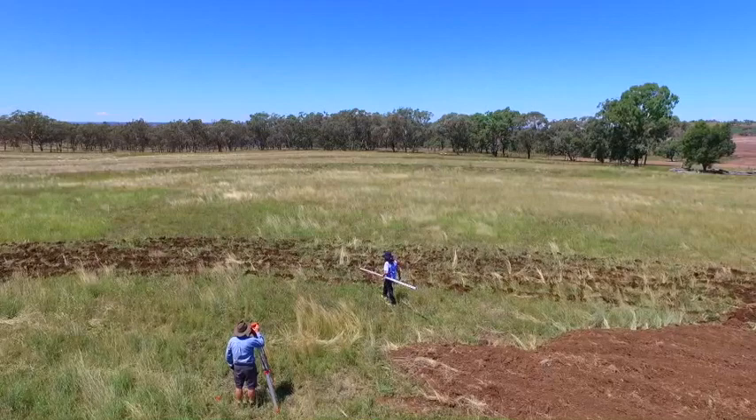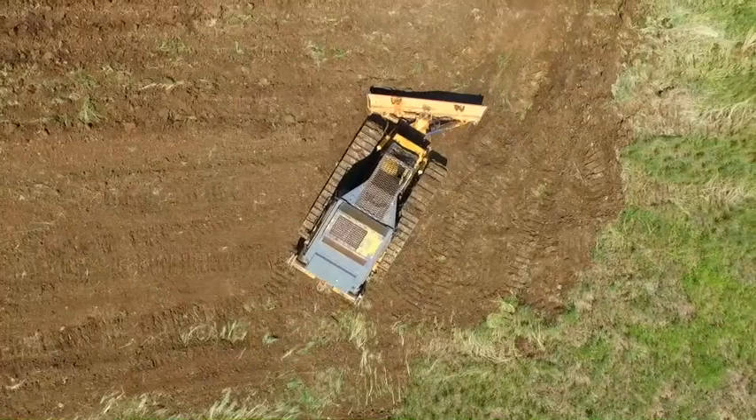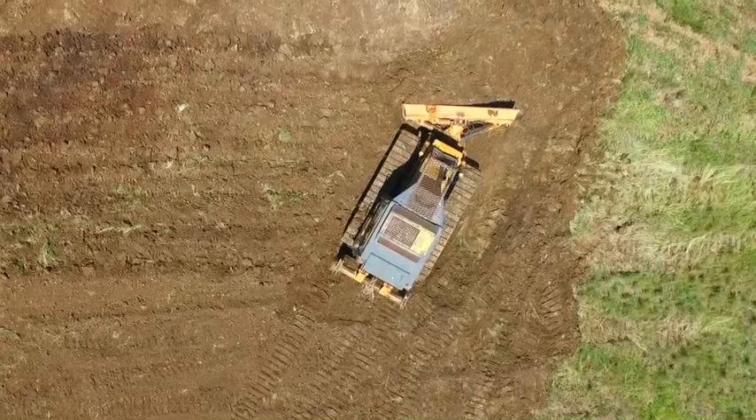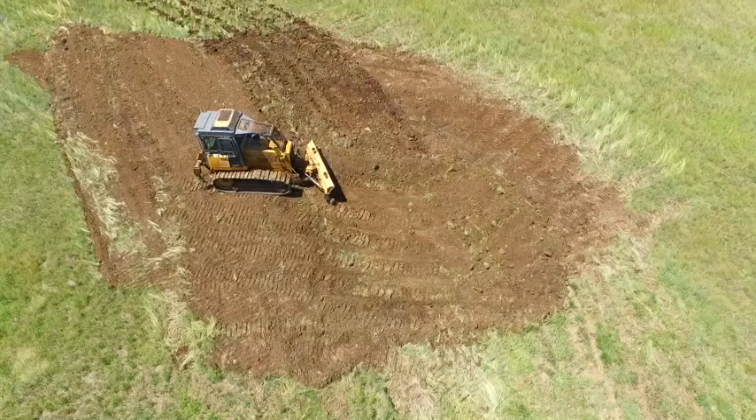When I start to push the rip ground, the dozer needs to maintain good momentum. If the dozer is struggling to push, I'll go back and rip again. This is to increase productivity and overall reduction in cost. If the ground is wet, I'll fit wing ripper boots to help break up the soil.